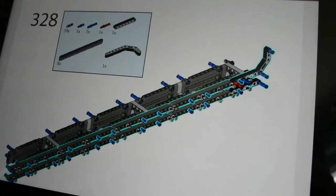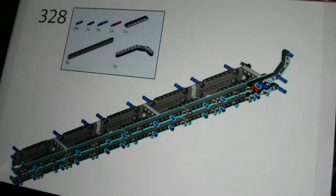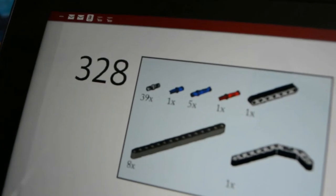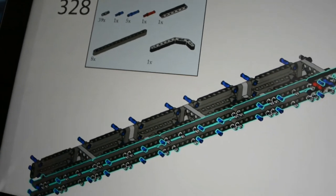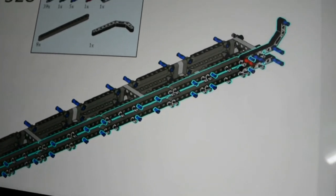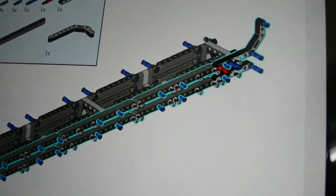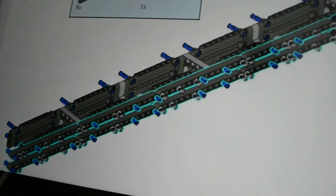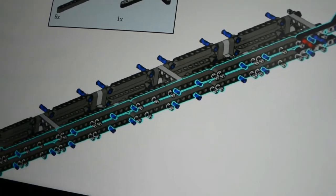Here is one step in the instructions — this is the middle part I pointed out earlier. If you look over here, there are 39 pins — 39 pins alone in one step. I have never built a Technic set that required 39 pins in one go. When I finished assembling it, I counted 38 pins. I double and triple checked, and I was having trouble finding where that last pin went, until I came down over here — there was that last pin on the inside part, not on the outside. So that was an interesting part of the build.